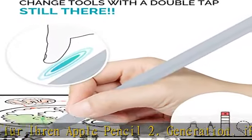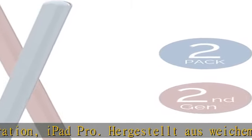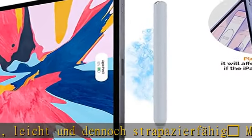0.35mm dick — Apple Bleistift Hülle macht Ihren Apple Pencil wie das Original. Anleitung: um ein Fake zu installieren, drücken Sie den Kragen von Teal Ihres Apple Pencil langsam, um die Installation zu vereinfachen.